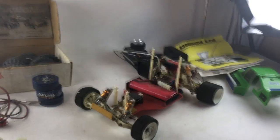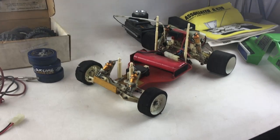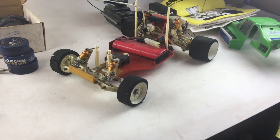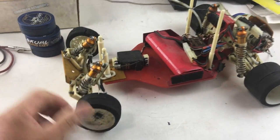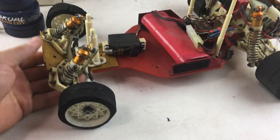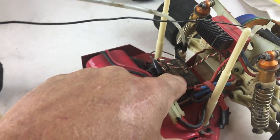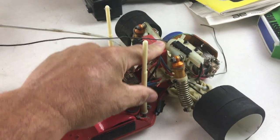This is an Associated RC10 vintage remote control car that we just purchased and are reselling. It's got an independent front suspension — pretty neat — the body is aluminum. There's a battery here and it's got a servo for the remote, and it's got rear traveling suspension.